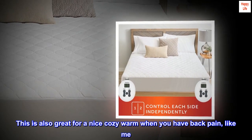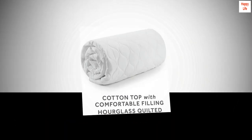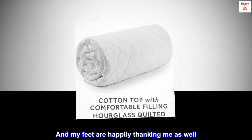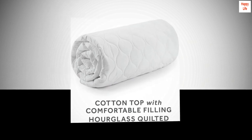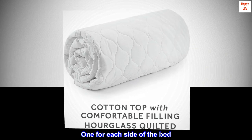This is also great for a nice cozy warmth when you have back pain, like me. And my feet are happily thanking me as well. There are two separate controls, one for each side of the bed.